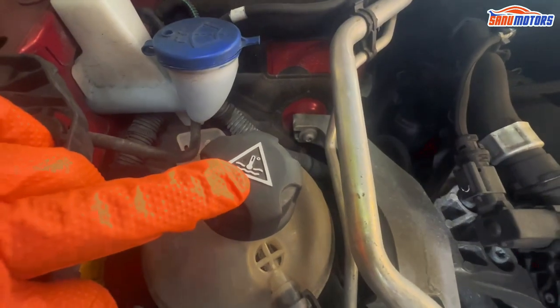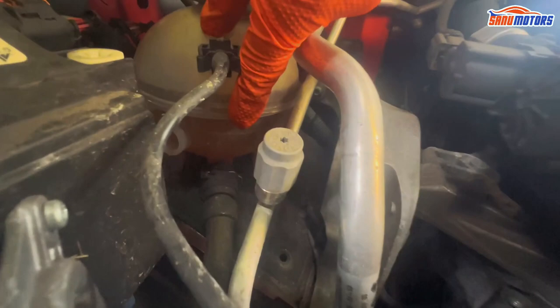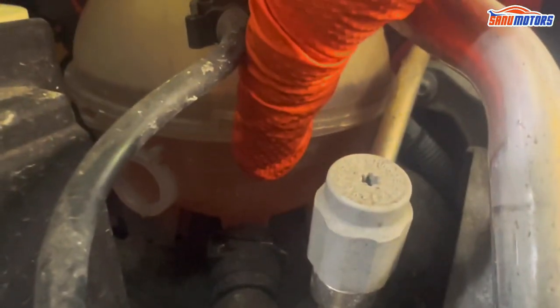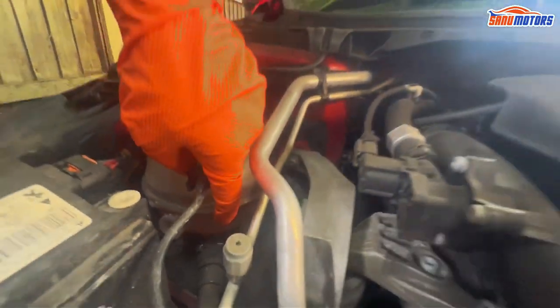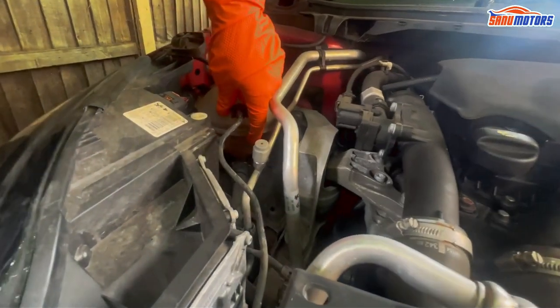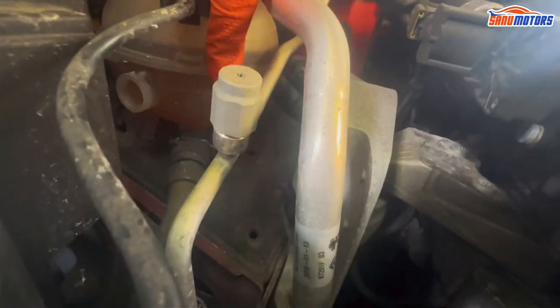This is the antifreeze coolant bottle — you can see it here. This is the top mark and this is the bottom mark. In between you are fine. Make sure when you add coolant, add the same color coolant — don't mix up the colors. This vehicle has a red or pink color coolant.